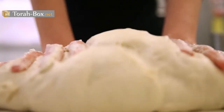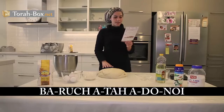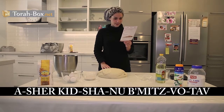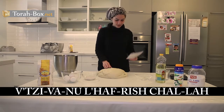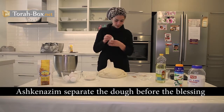After separating the dough, one says the following blessing: Baruch atah Adonai Elokeinu Melech HaOilam, asher Kedishanu, be mitzvah Yisav, v'tzivanu lehafrish challah. One then takes a piece, regardless of the quantity. Ashkenazim separate the dough before the blessing.